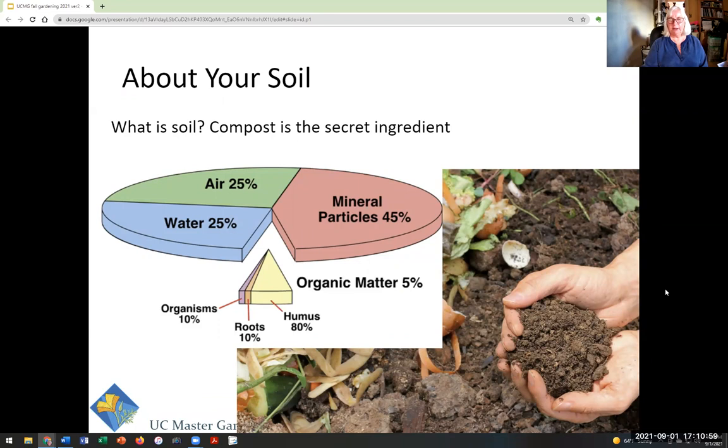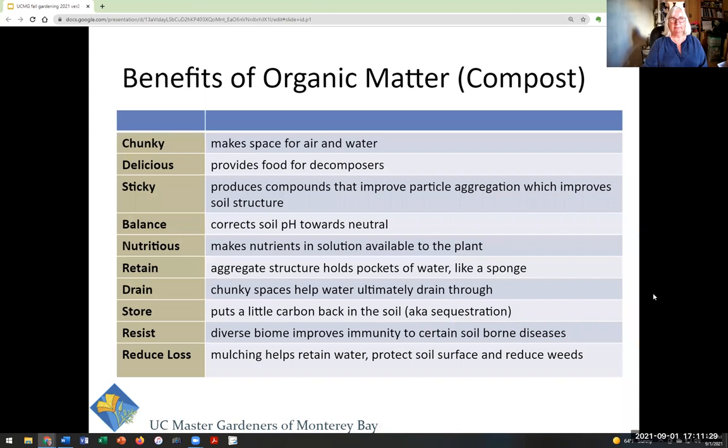Let's talk about soil and what it's made out of. It's mostly air and water — 50%. Then it's 45% rock, which is mineral particles. The thing that makes it magical and good for your plants is organic matter — only about 5%, but so very important. That's made up of living organisms, roots, and broken down organic matter called humus. You cannot add enough organic matter; you have to keep adding it every season because it decomposes and stops doing what it's supposed to.